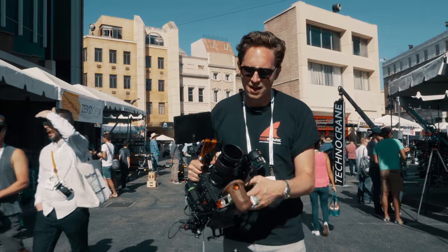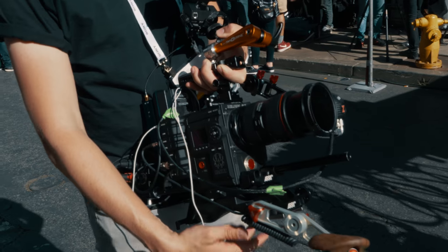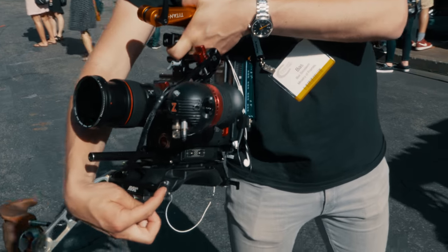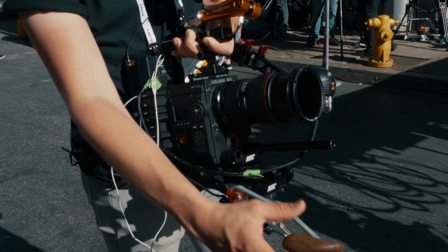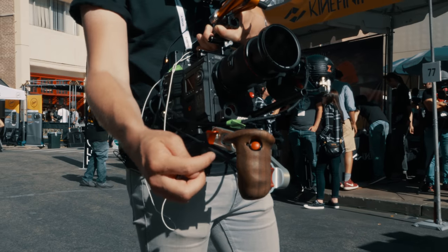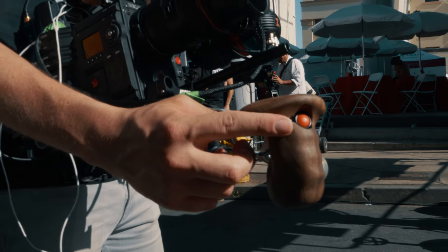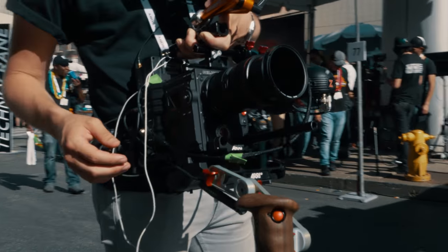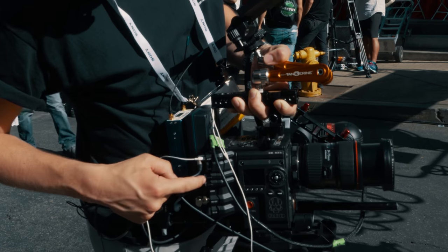Then we have my Vocas handle. The Arri base plate ends here with two Rosette mounts. On those Rosette mounts, I mounted on the right side a Vocas handle system — a wooden handle — with the start-stop trigger to start and stop recording. So I can do that from here. Then going up, the cable goes up and that actually goes into the sync cable.